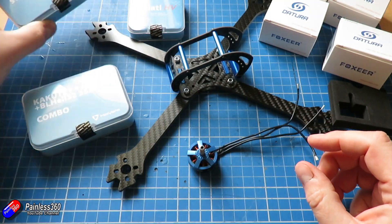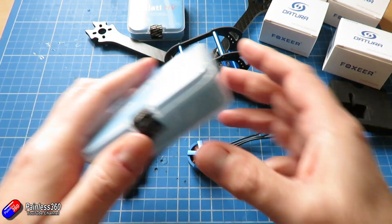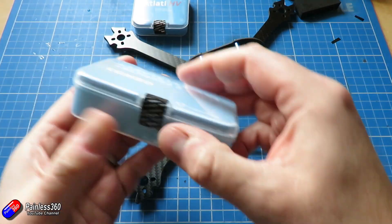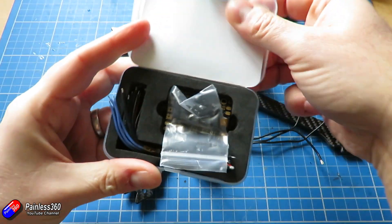So that's what I'm going to end up using, and the 4-in-1 will go in the bin for another build. Let's open this up and test how everything is going to fit onto this frame before we start snipping any wires or warming up the soldering iron.